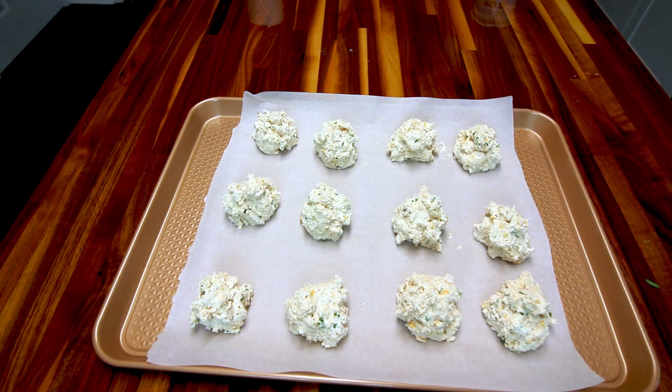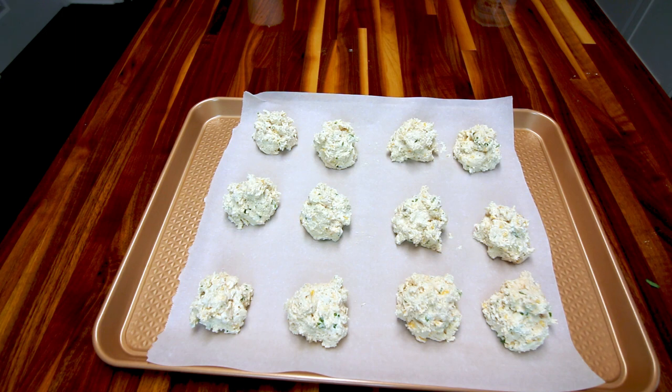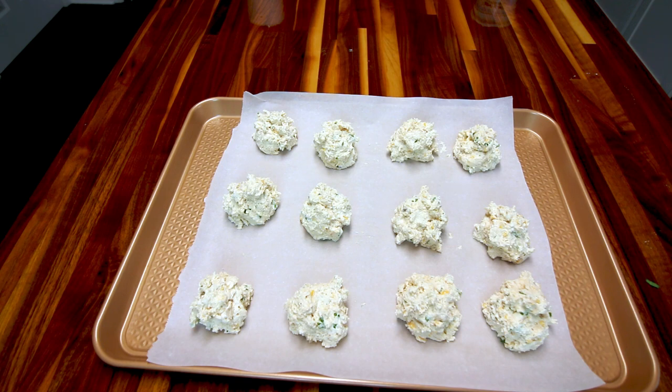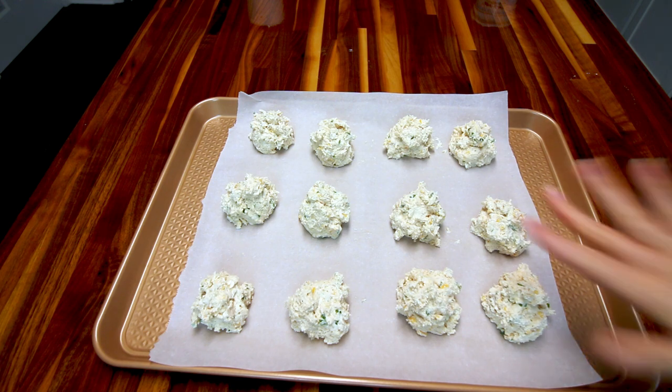I've got these all on here. I had to go back and adjust the amount just a little bit because I wanted to end up with exactly 12, which is exactly half of what the recipe says you're going to get — so I've exactly doubled the size. I'm going to bake them in my preheated oven at 425. The recipe says about 20 minutes, but that's for biscuits half the size of these, so I'm going to start at 20 and watch how it goes.